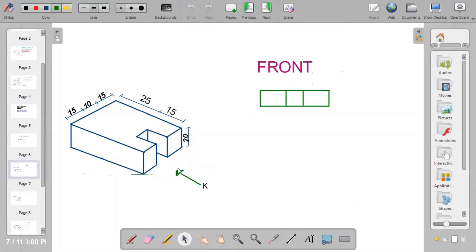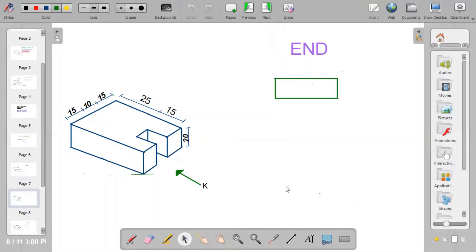Since the question says we should take the front view from arrow K, when you look towards the position of arrow K you'll be able to pick out three rectangles — one, two, and three — that gives the front view. The end view is the side. It's not just an ordinary rectangle because a part of the cuboid has been removed. To show that, we make use of hidden details, which are thin short dashes, positioned at the point of the cut.